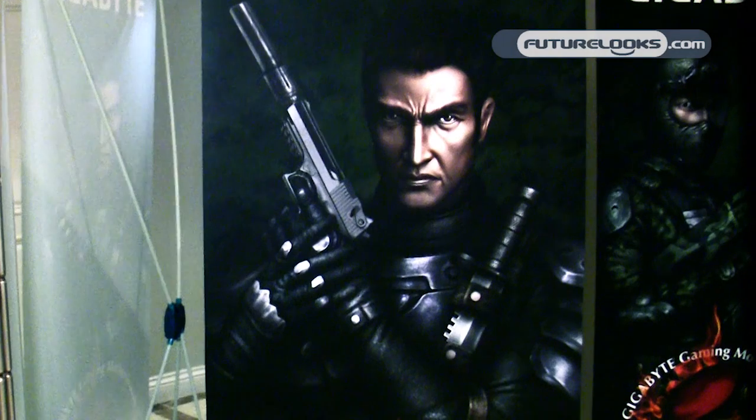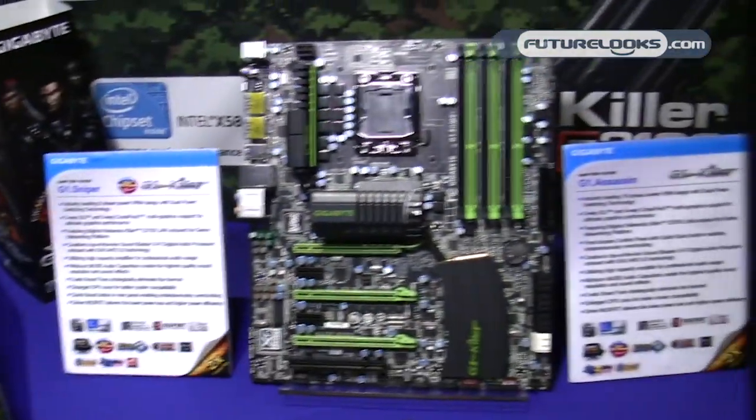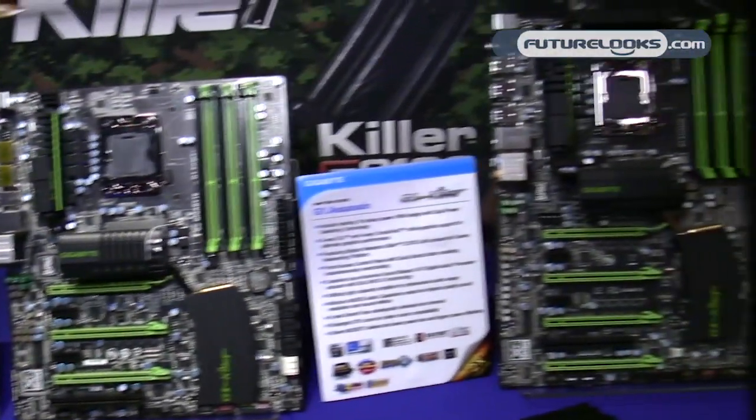Welcome to the Gigabyte Gaming Suite. This year, Gigabyte has a lot of exciting things to show off at CES, namely our new gaming series of motherboards. We just launched these boards last night.